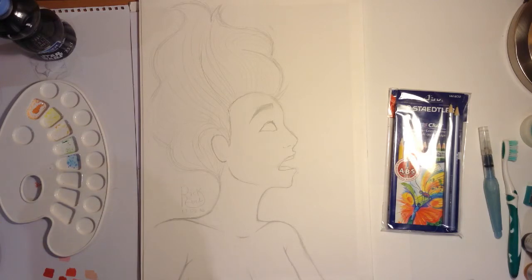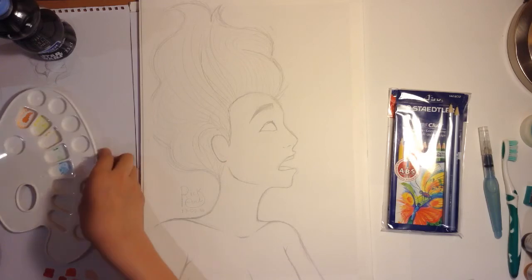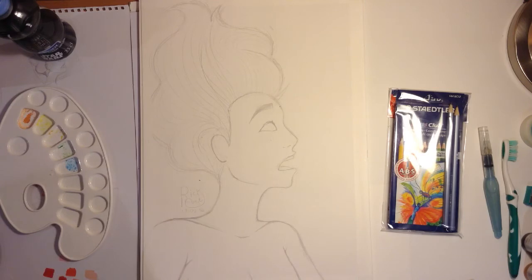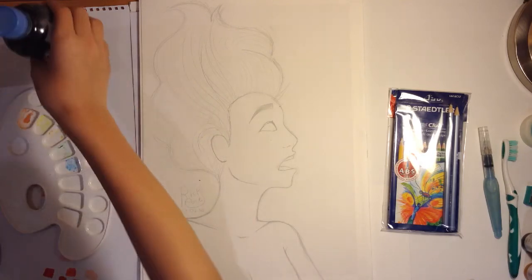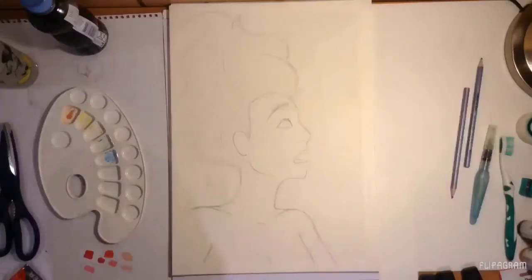I also have this palette to mix in the watercolor colors, and my Darth Vader water bottle in case I get thirsty. Pretty much, I think that's it. So now let's get into the picture.